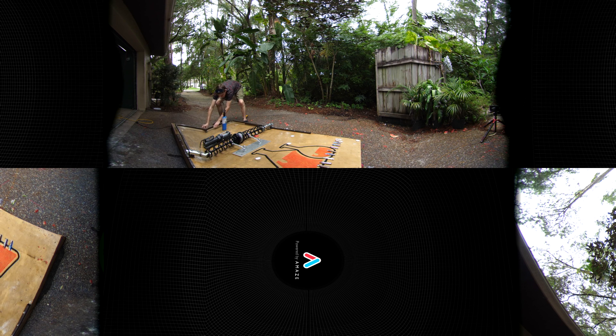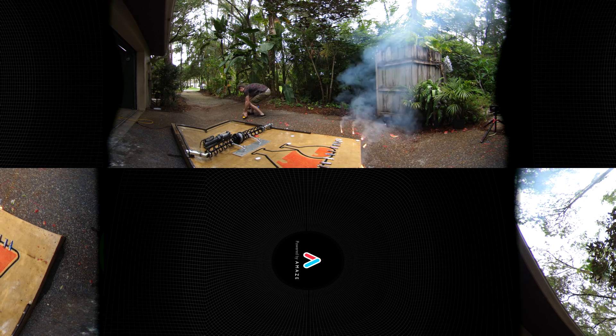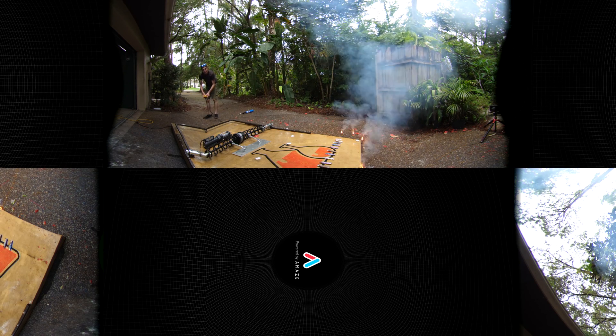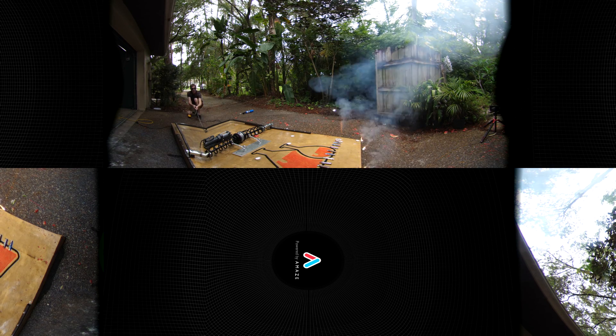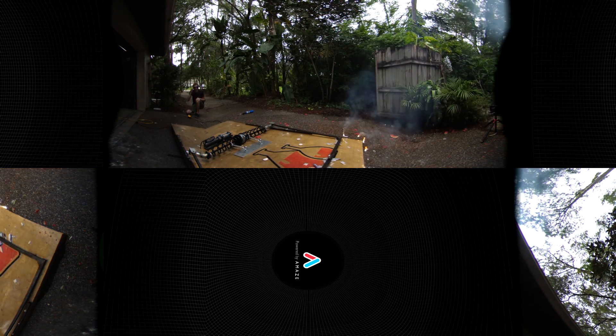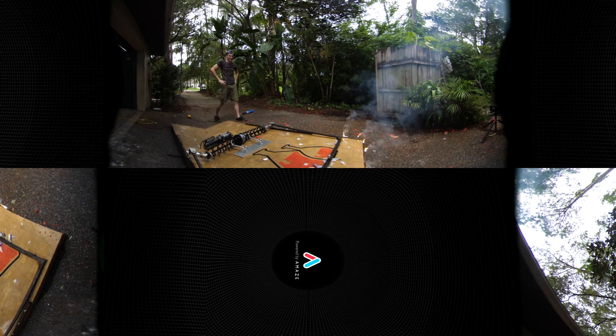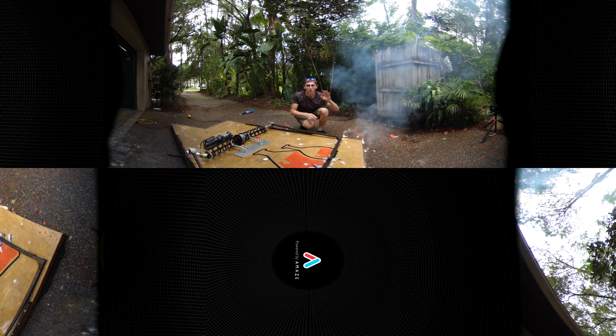Here we go. Put it in there. I'm going to light these. Okay, let's pull it in. Okay, here we go. Three, two, one. Wow, I think we got all of them. Let's check it out and see if we got them all on the high speed.